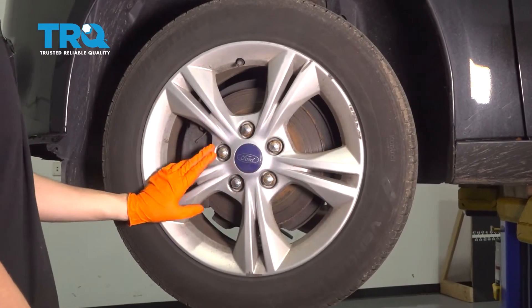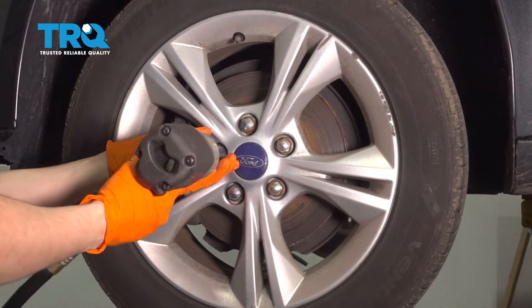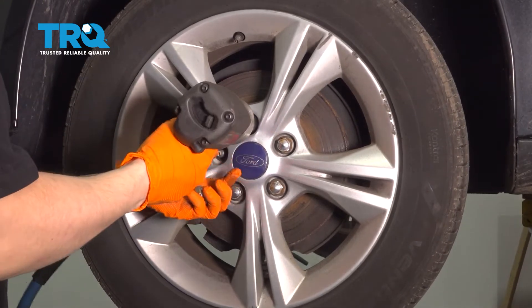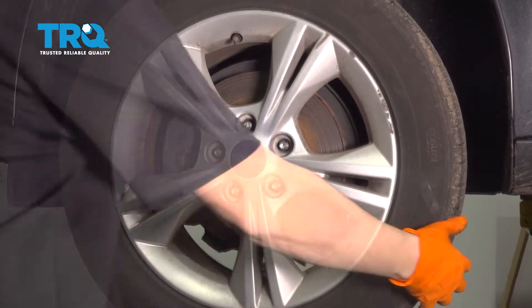To start, I'm going to take off my wheel with a 19mm socket. Take off all five of your lug nuts and take off your wheel.